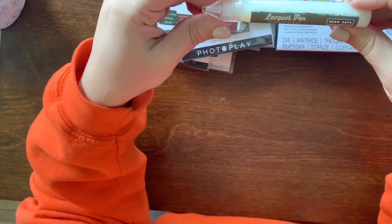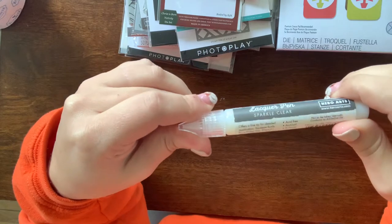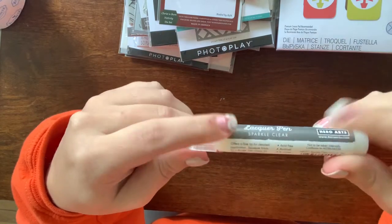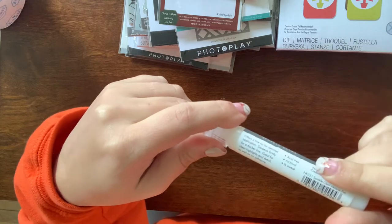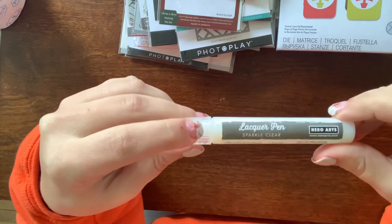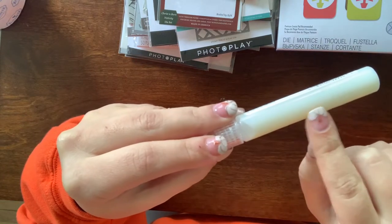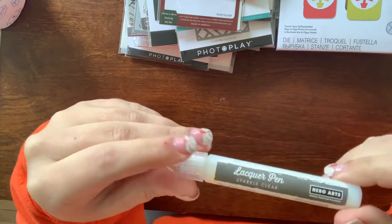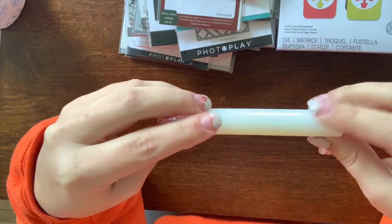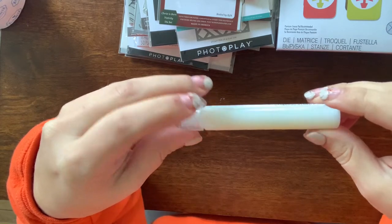I got this lacquer pen by Hero Arts. It's basically like using stickles or Nuvo drops along that line, but it's got glitter in it so it's saturated with glitter. You can make centers of snowflakes or anything that you want to put a drop of glitter on.